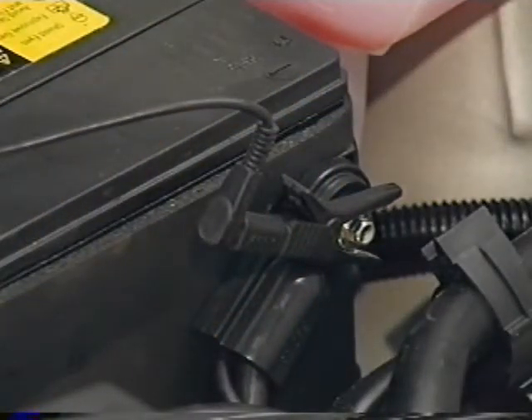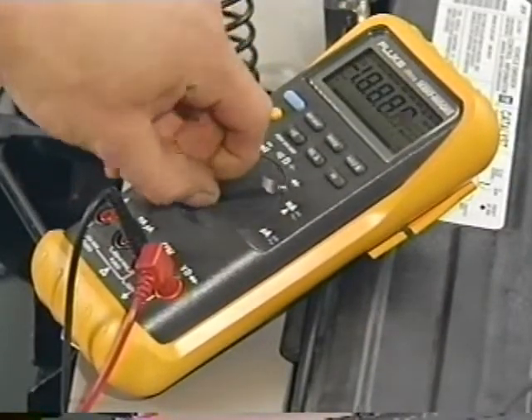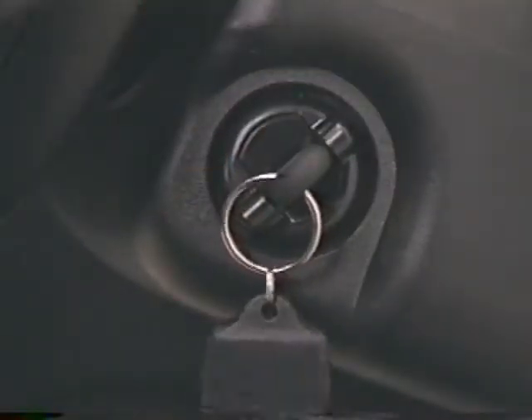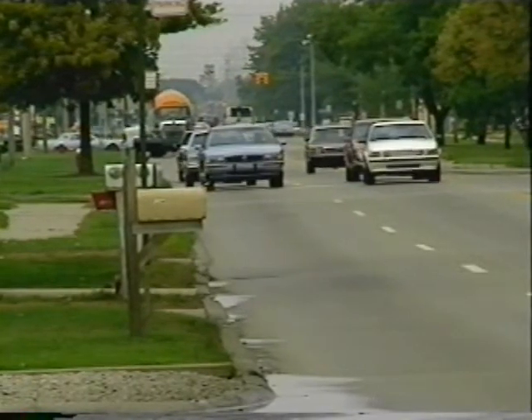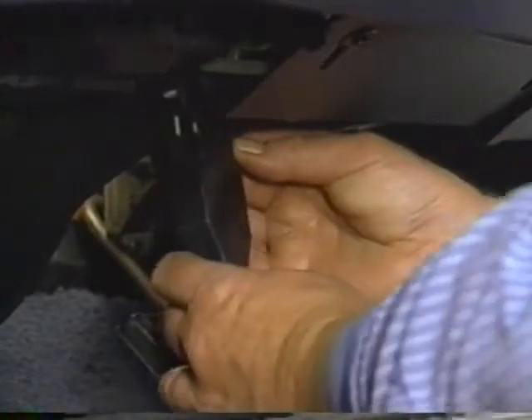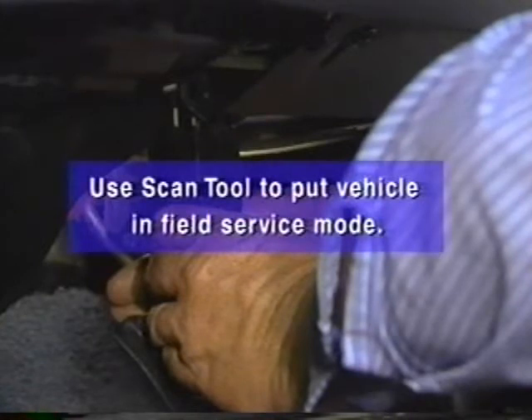Connect the black lead from the DVOM to the negative battery terminal. Set the DVOM to the millivolt setting and turn the ignition key on, but don't start the vehicle. The final step is to load the PCM circuit to test the integrity of the ground. On '95 and older vehicles, jumper DLC terminals A or B to a ground terminal, or you can use a scan tool to put the vehicle in field service mode.